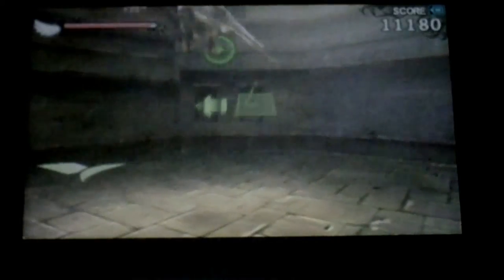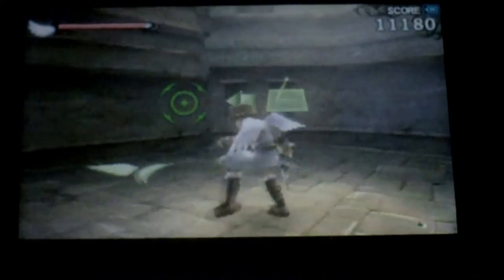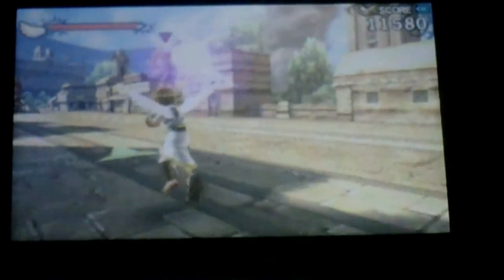I defeated 74 enemies — I don't know if that's good or bad. I got to change something. Now I can see how people were saying the touch screen wasn't as good. Yeah, I can see that.